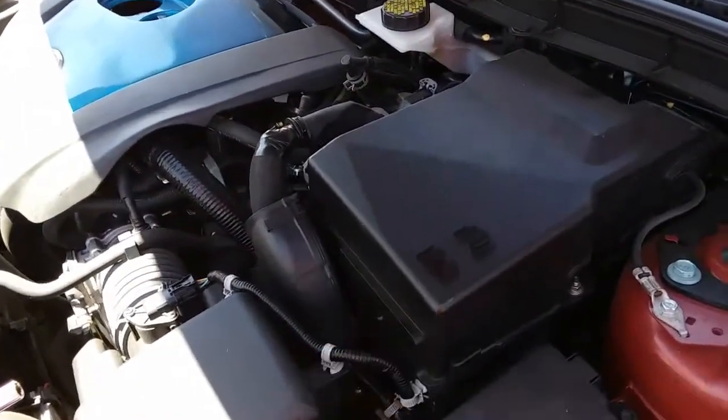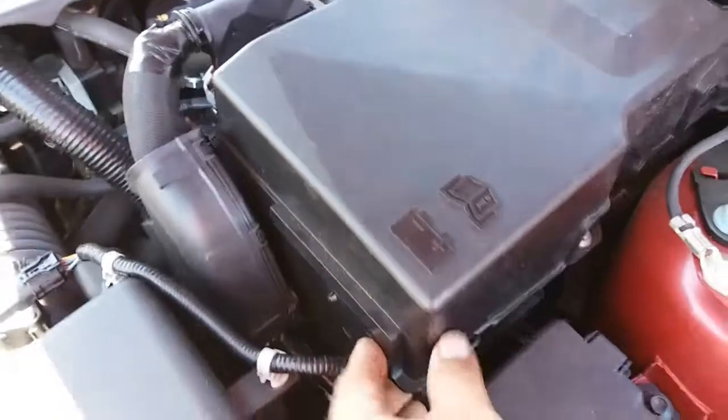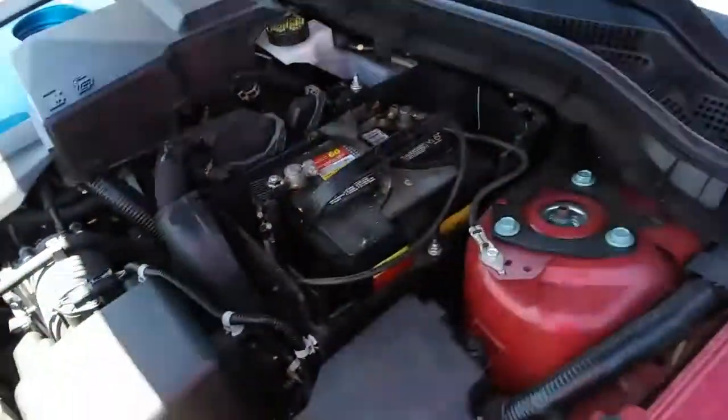First thing we're going to do is remove this cover. It has two clips right on the sides — here's one and the other one's right there. So let's go ahead and remove that. Pull up and out it comes, and just set that on top. Now you have access to your battery.